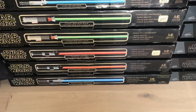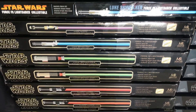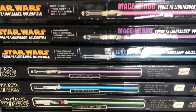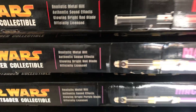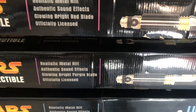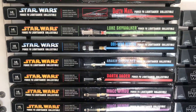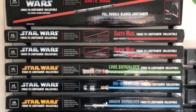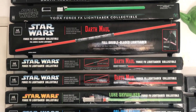So we have an Anakin Skywalker lightsaber, two Darth Vaders, two Luke Skywalker Return of the Jedi, Luke Skywalker New Hope, Mace Windu Purple, Luke Skywalker again, Mace Windu, then the Mace Windu misprint box where it states Bright Red Blade instead of Bright Purple Blade, Darth Vader, Anakin Skywalker, Obi-Wan Kenobi, Luke Skywalker, two separate Darth Mauls who can be combined into the Saber Staff, the Darth Maul full double blade lightsaber, and the Yoda.